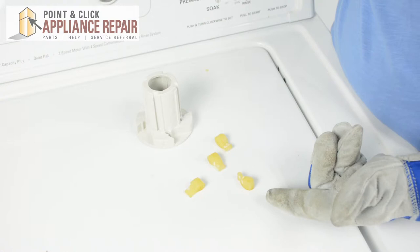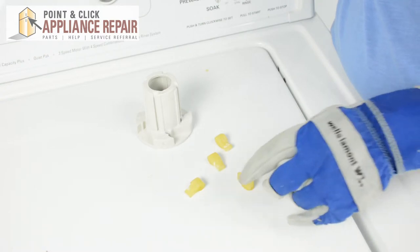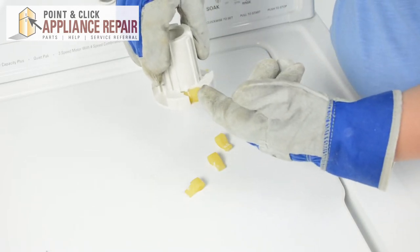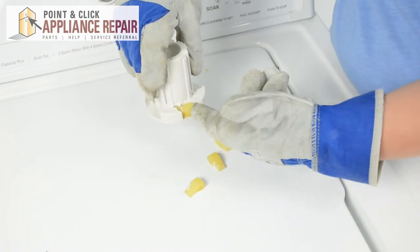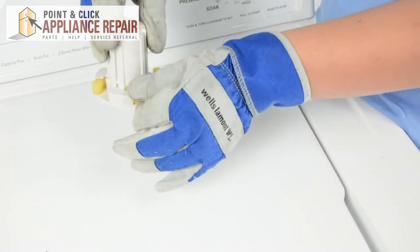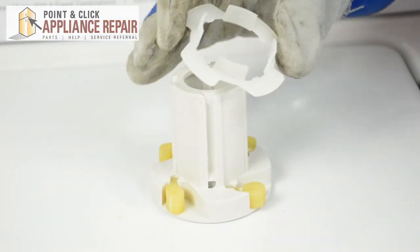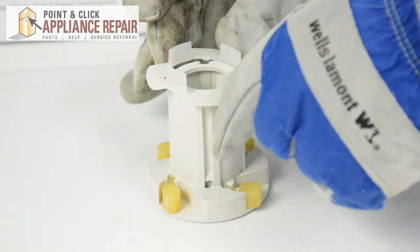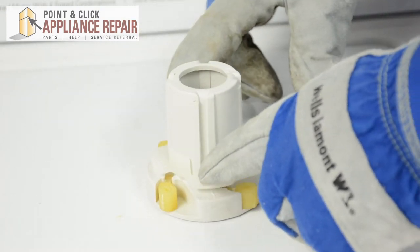When you get your new agitator dogs, they're going to come in a set of four. We'll simply place them like so. Make sure that the curve of the agitator dog is actually matching up with the curve of the agitator cam. Now we can replace the retaining clip — just make sure to line it up with the grooves. Press down until it clips into place.